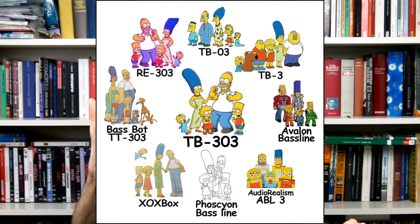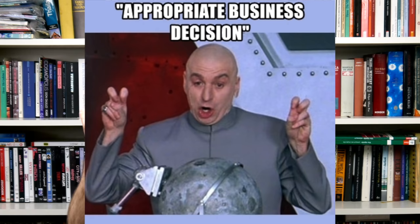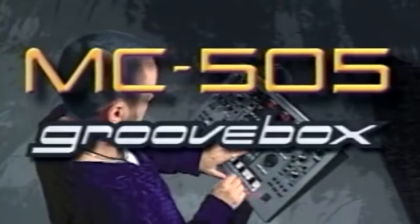Whenever this side of Roland releases an instrument that people actually like — and, admittedly, there are quite a few great products in that category — they try to squeeze every single cent out of the underlying technology. An understandable business decision. One exemplary case of this strategy is the 1998 MC-505.